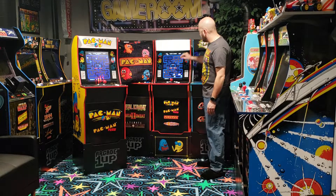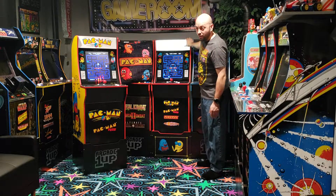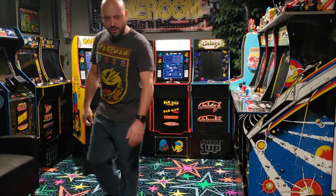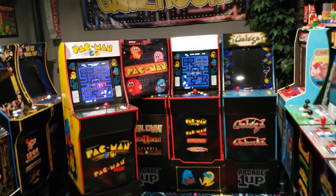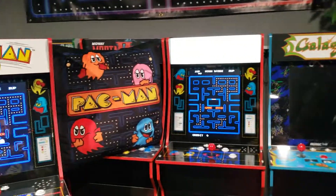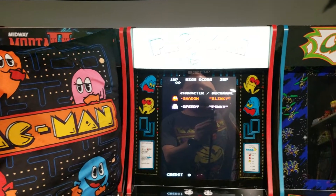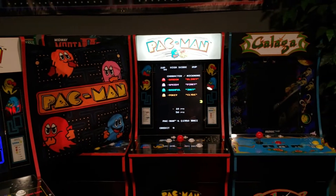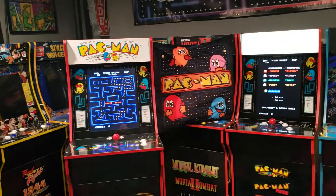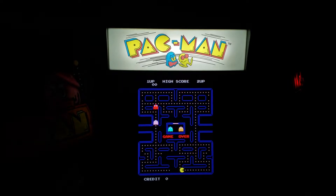I'm going to bring a camera in because the lit marquee looks washed out on my cell phone camera. Let me get this in focus as best I can — there we go. I'll get a shot of that with the lights off as well to give you a better idea of how it looks in the dark. There you have it.